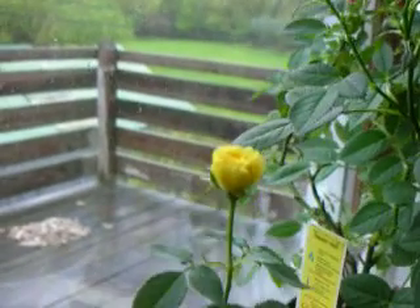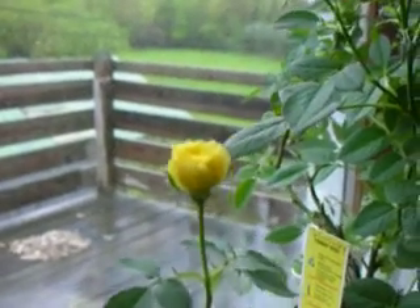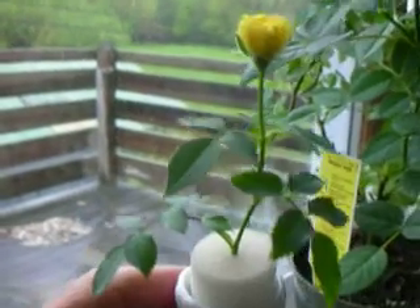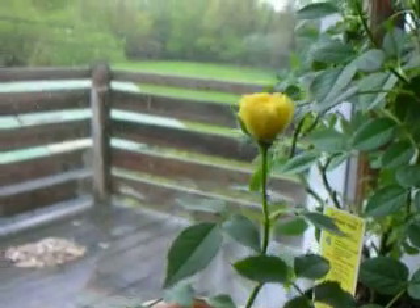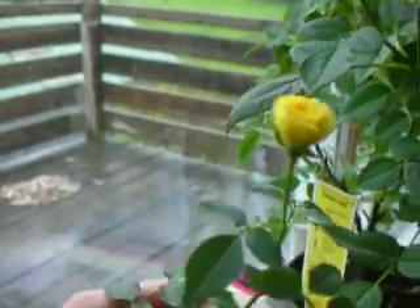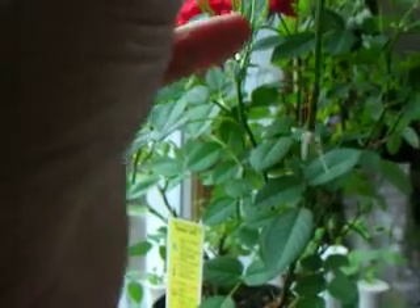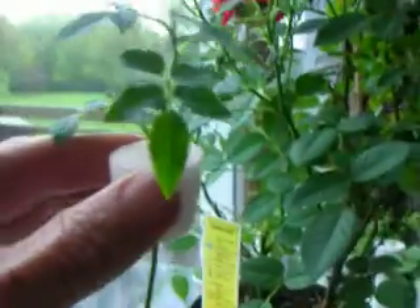It's May 14th. It's been a few weeks since the last update, but you got to see this yellow rose. Now this is a cutting from a mini rose. It had a tiny bud on it like the size of a rice grain, and that has proceeded to open, and we proceeded to get some roots as well. All that in less than a month.